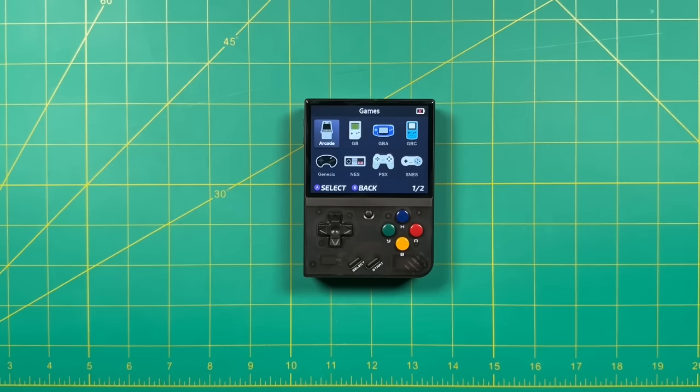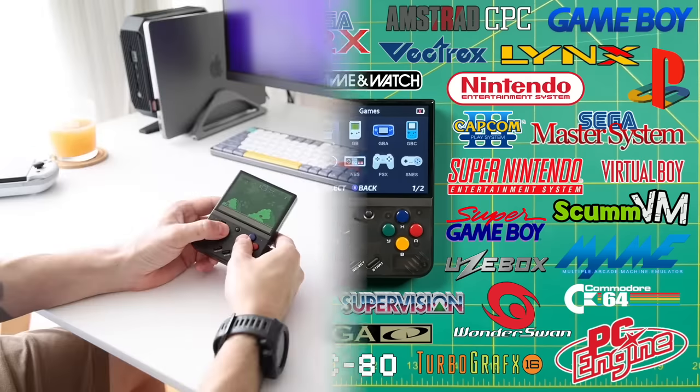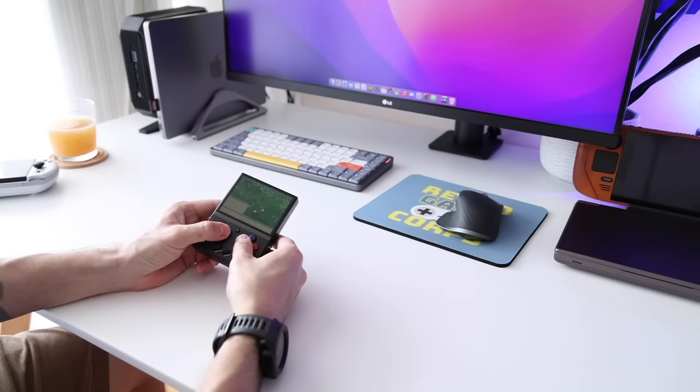Now in terms of hardware, the internals here are exactly the same as before, so it's going to be able to play all of your typical 8-bit and 16-bit systems, and essentially all the way up to the PS1. The only other hardware difference between the original Miu Mini and this one is that this one ships with a Wi-Fi chip inside. And this might bring some interesting functionality in the future, for example the ability to play online with friends or get retro achievements.